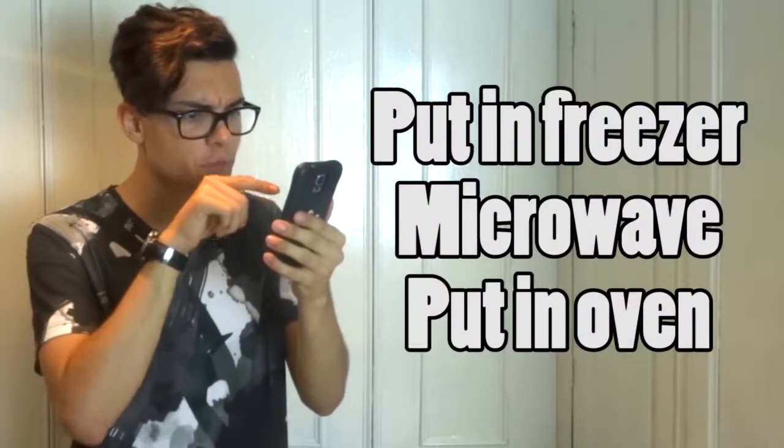How do you cook? The instructions are in another language. Wait a second, guys. So I tried my best translating. It says: put in freezer, microwave, put in oven.